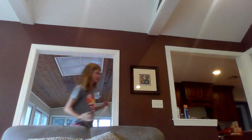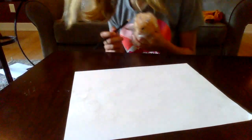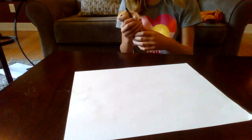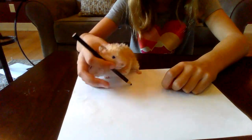Chewy, are you going to mess up while you're at Sleepaway Camp? Are you going to be happy we're gone? I don't know what this little hand is going to draw. He's so cute. Hold the pencil, Chewy.